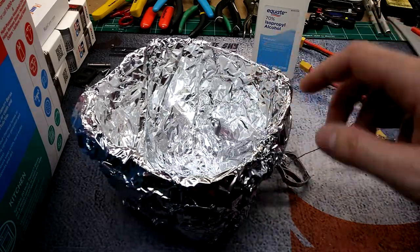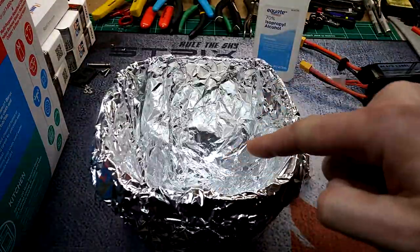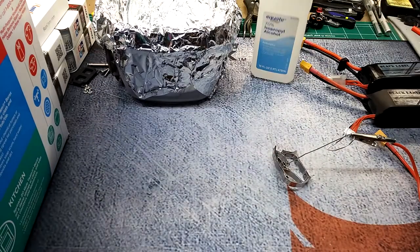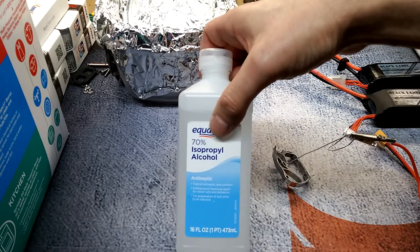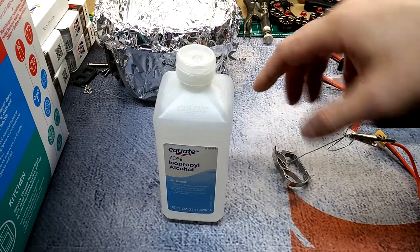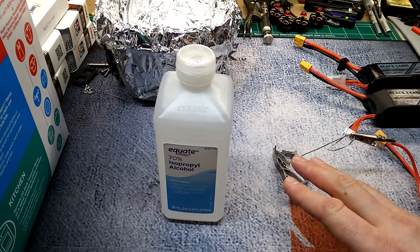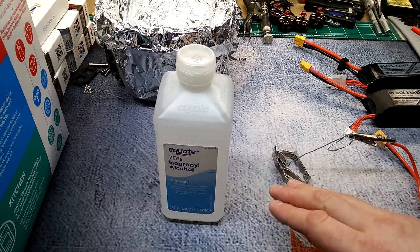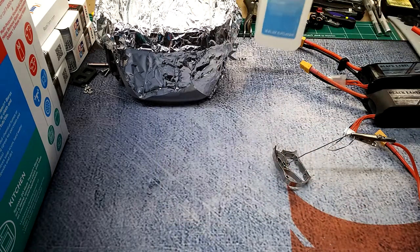A few things you're going to need before we get started: find yourself a real deep dish Tupperware plastic bowl and go ahead and line it with aluminum foil. Before you do that, make sure you have some isopropyl alcohol — you're going to need this to clean off the part. You don't want any fingerprints or oils on it, otherwise it could mess up the anodized finish.